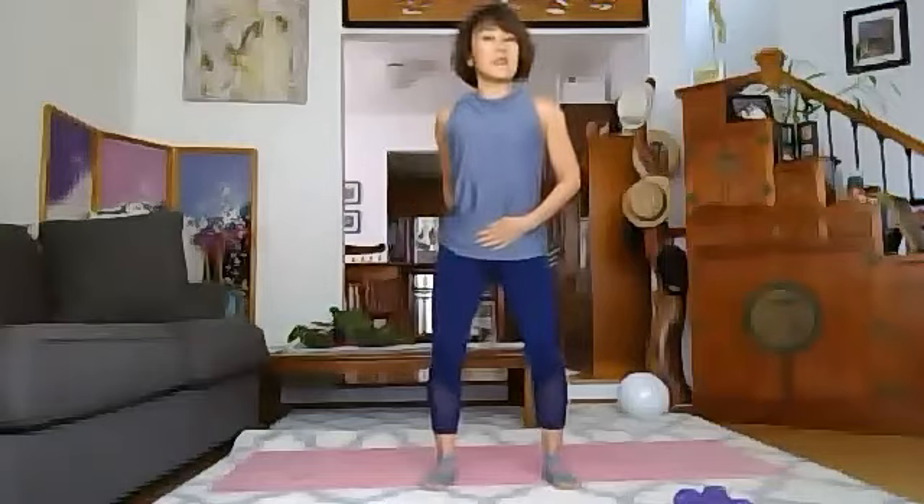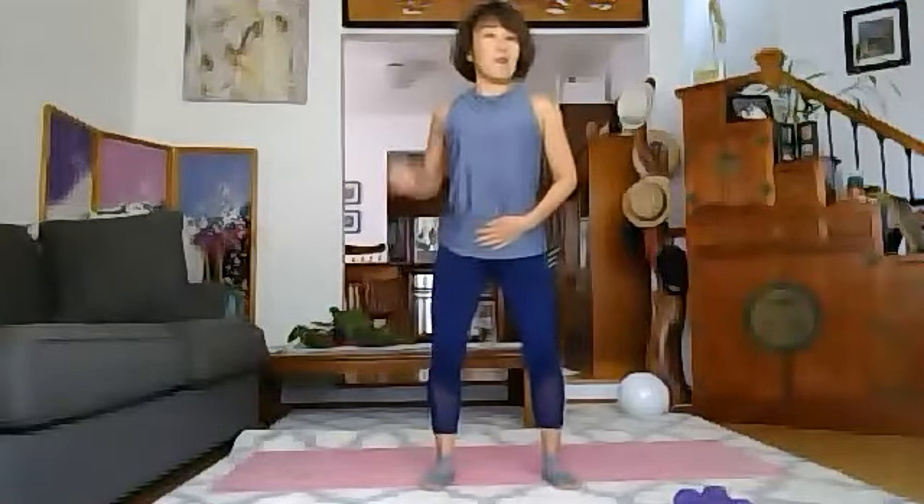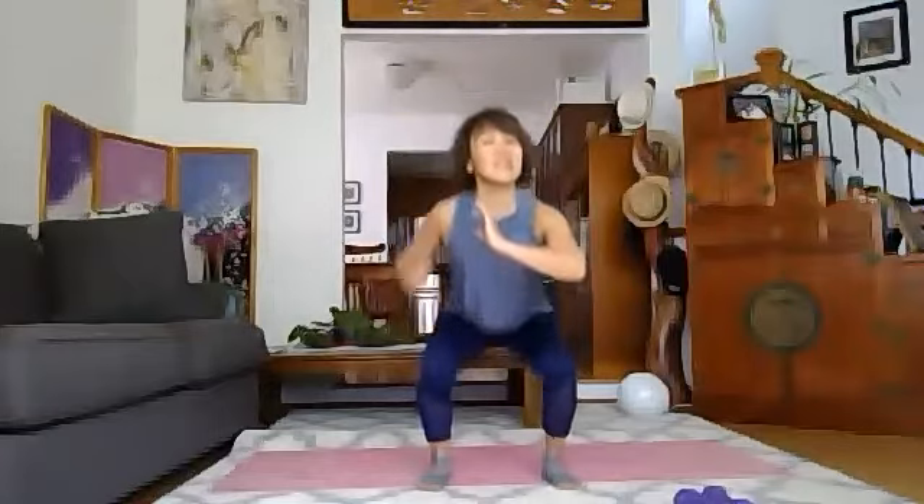Squat: feet about shoulder-width apart, lift your lower tummy, squeeze your glutes, center your starfish nice and tight, open your chest, and go down. This is warm-up without weight. If you attended my class yesterday, you might feel your glutes and quads. I feel it today too — a little tight last night and a little more this morning.